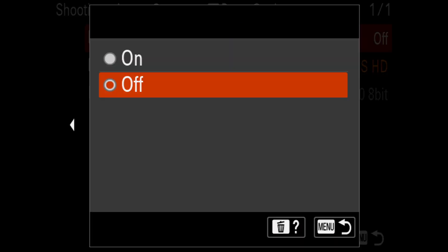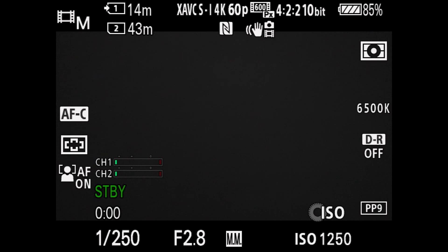You'll see a small sign showing that proxies are being recorded. Unfortunately, you cannot record proxies in S&Q mode and also in 4K120. But it's okay to record the proxies in 24, 30, 60, 25, and 50 fps. These formats and frame rates are the most used, so that is why it's a great option not to waste your time in your NLE.